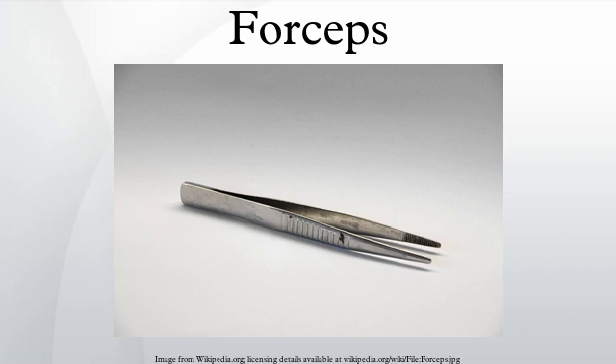Outside medicine, people usually refer to forceps as tweezers, tongs, pliers, clips, or clamps.